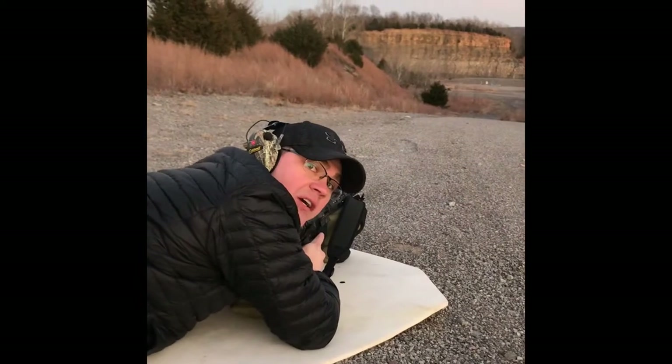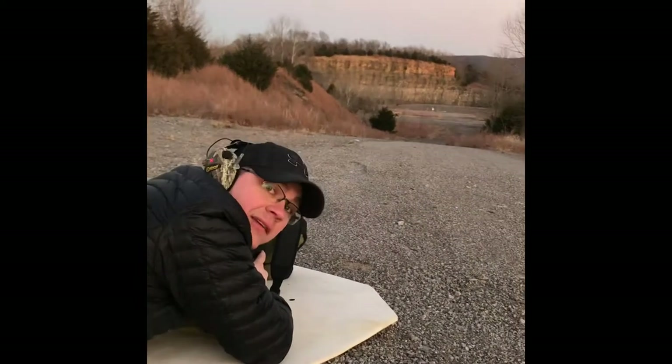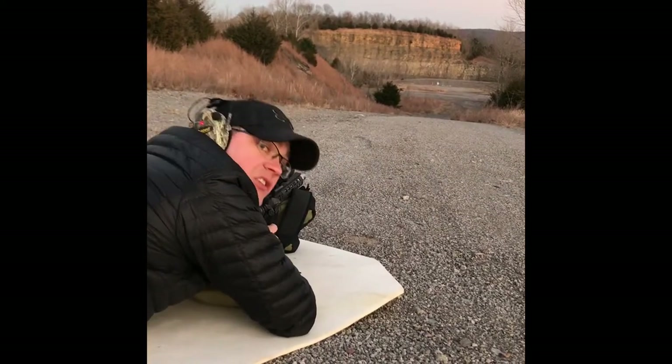At about 200 yards we've got steel down range, shooting with the T-WOD shooting bags. At 200 yards they seem to be working fine, but I'll let y'all be the judge.